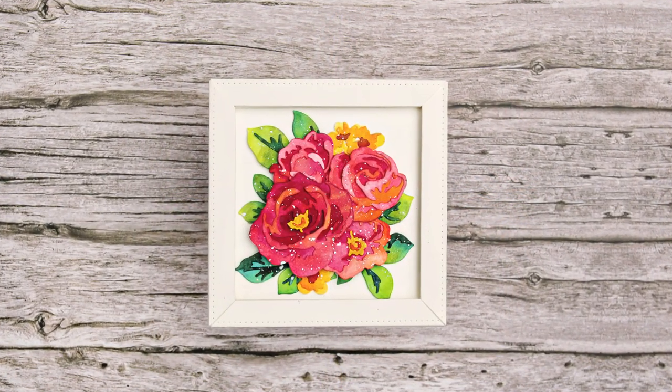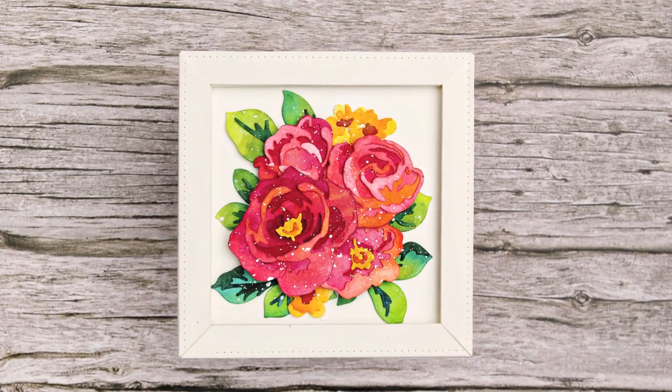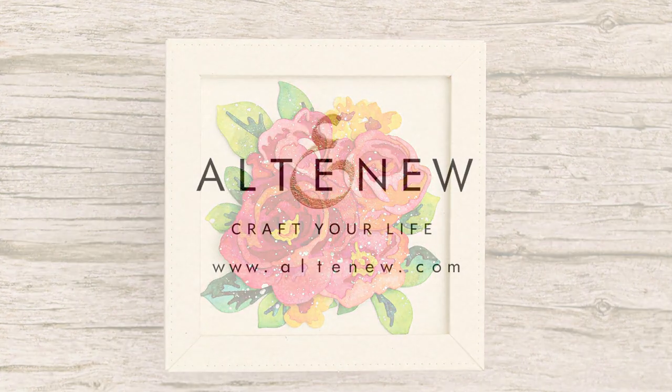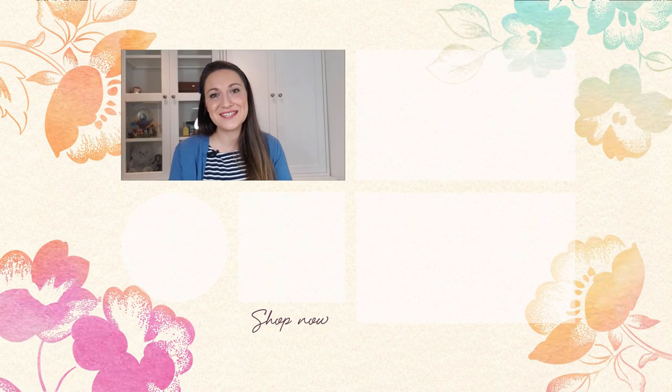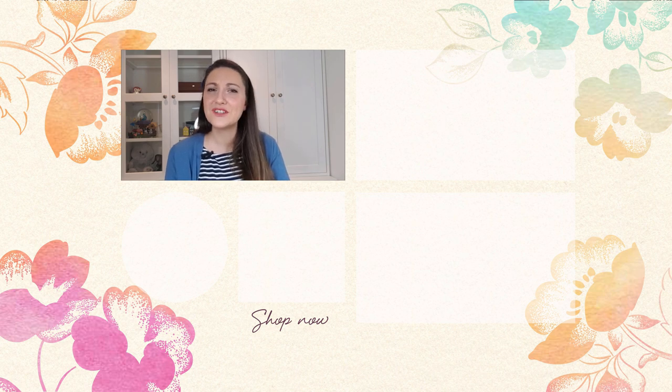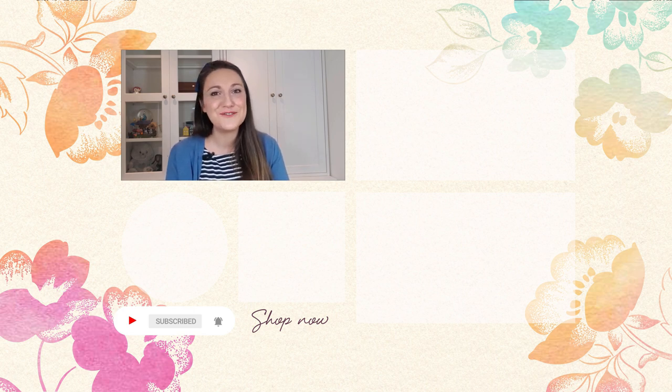I hope you enjoyed the video. Thanks for watching. Click that notification bell so you don't miss a video. Thanks so much for watching, bye!